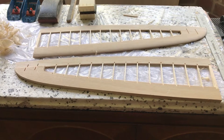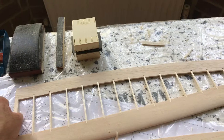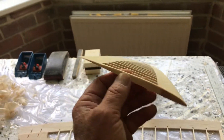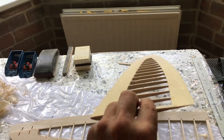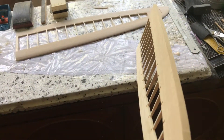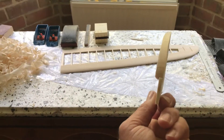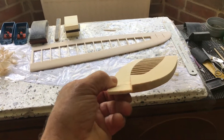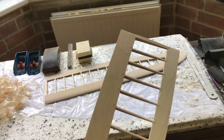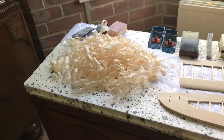I glued the wing up last night and I've spent about an hour and a half this morning sanding the profile of this wing here, and we've got this one still to do. As you can see, the thickness of the material you have to sand off to get the right profile is quite a bit — hence all the sawdust I've got there.